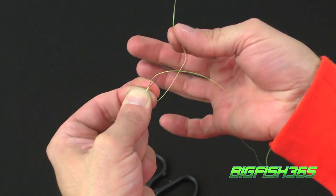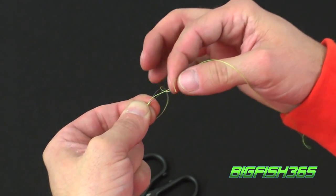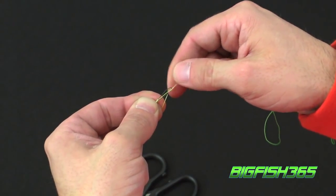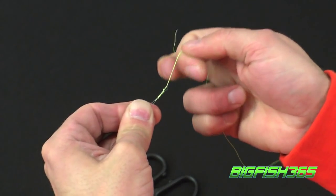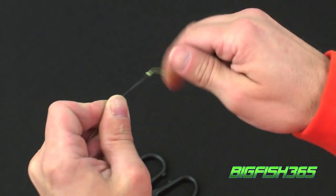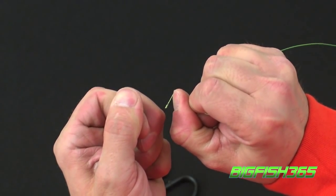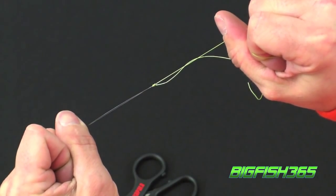Next step is to take the tag end and run it back through the loop of your Terminator wire. Then grab both the tag ends and the main line of your braided line, cinch them down and slide them towards the end of the loop of the Terminator wire. Careful when pulling this knot tight because you can easily cut yourself. And there is the knot.